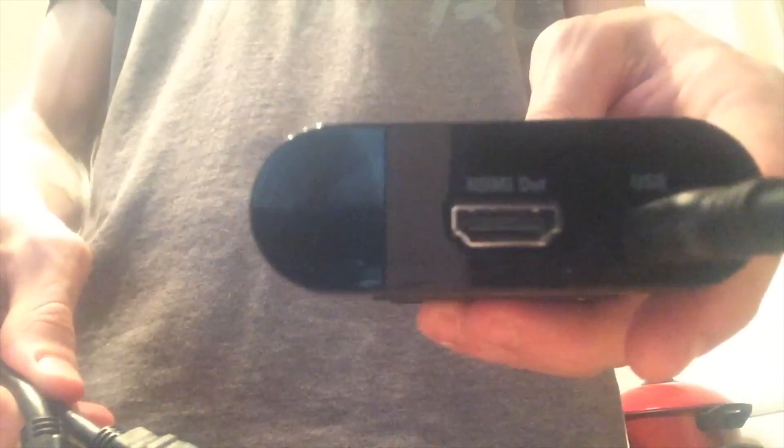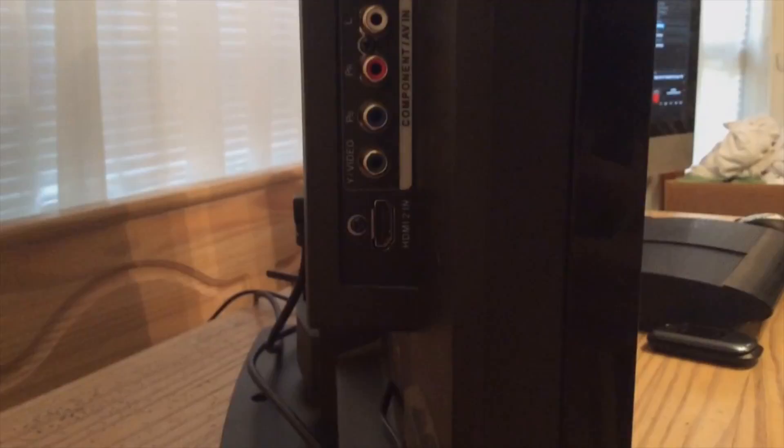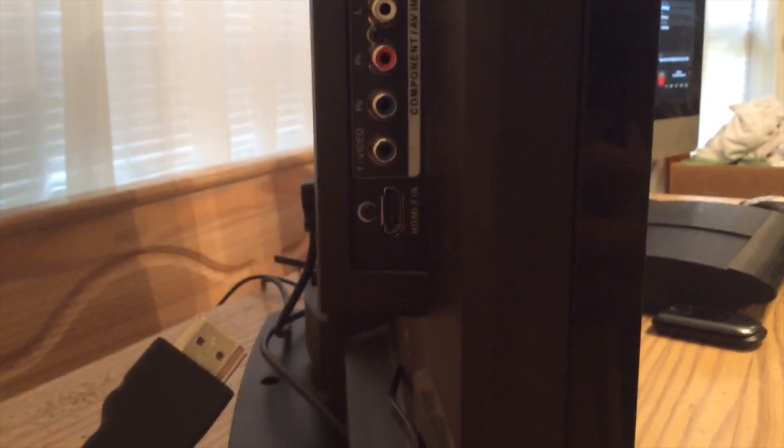For the second wire, whether you're using a PS3 or Xbox, grab your first HDMI wire and plug it into the HDMI out port on your Elgato Game Capture device. Then take the other end and plug it into the HDMI port on your television.